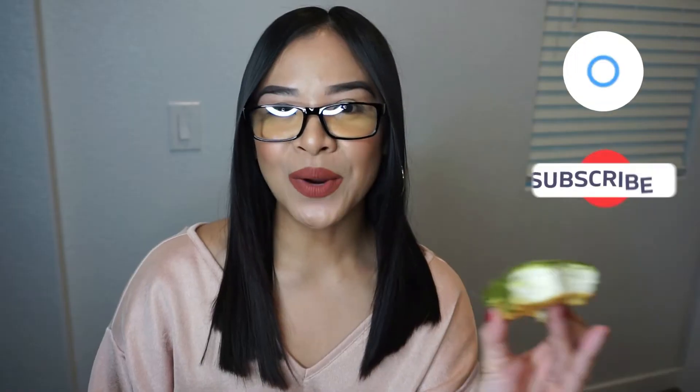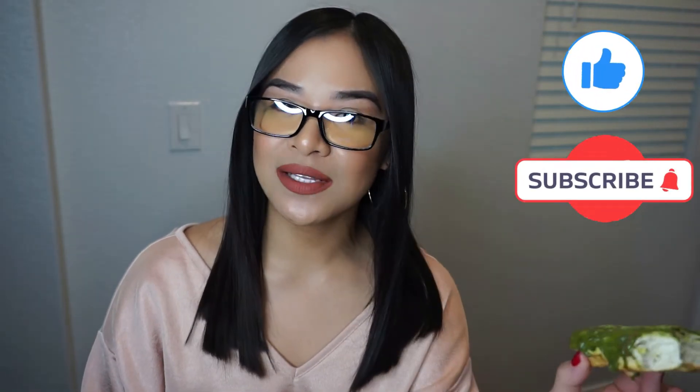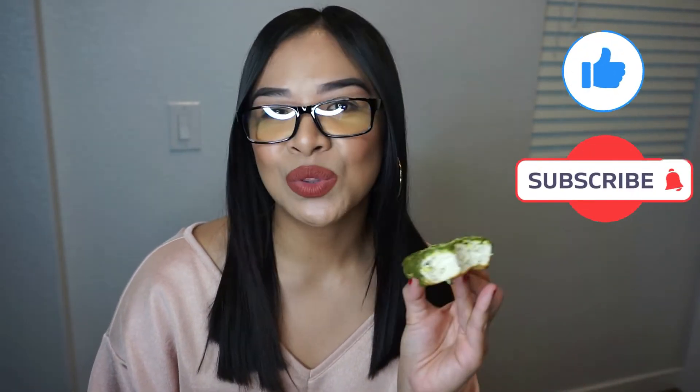If you liked or enjoyed this video, please give me a thumbs up, don't forget to subscribe — I always have new things coming your way. Check out my Amazon affiliate link below where you can shop the cake stand, dessert stand, my mixer, the bowls, these glasses, and more.